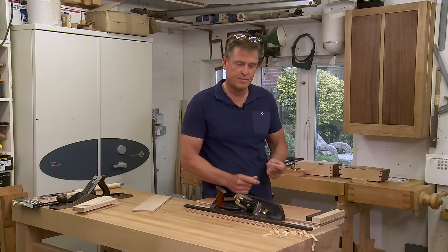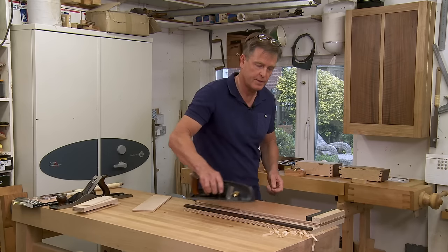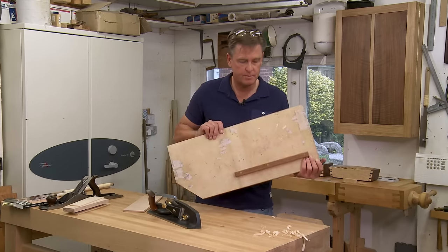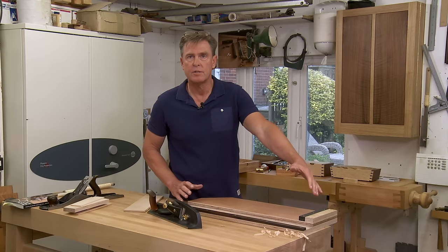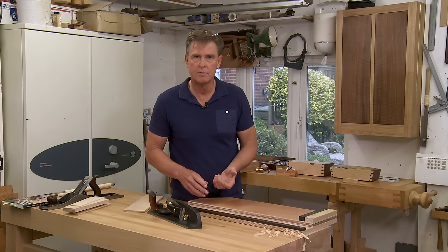I'd like to show you my board. Rather than working across the bench as most people do, I've made my board with a little cleat in the bottom which simply clamps in the vise. It's a bit longer — 27 inches — which gives me the ability to plane some long grain as well as some cross grain.